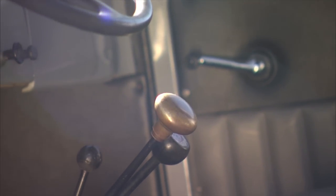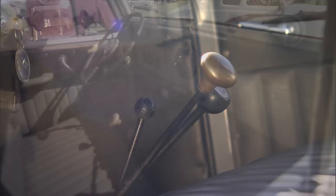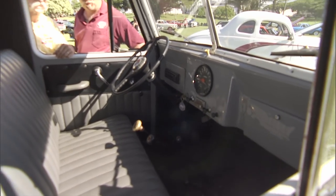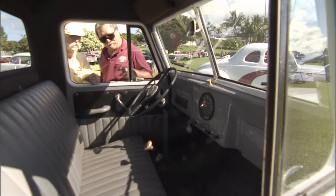You've got more shift levers there than... What's happening is we've got a Warren Overdrive in here that gives us an auxiliary gear. So we have a high and low for all gears — reverse, first, second, third. And the other two levers are in and out for the four-wheel drive and high and low.